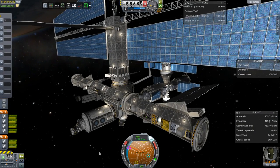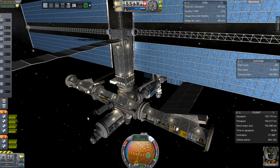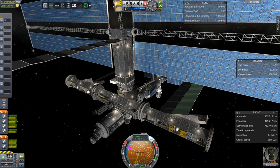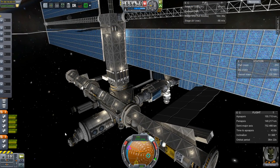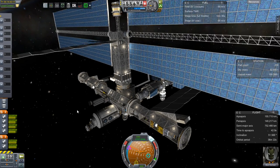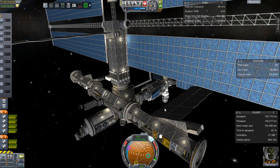Greetings Kerbinauts, this is Kerbal Space Program. I'm Bob Fitch and this is episode number 17 of the Gateway Project. Right here you can see that I have installed new radiators on the station. What I did was I modified the saved game file so that the model file being used by these radiators is now coming from the near future pack instead of the interstellar pack.